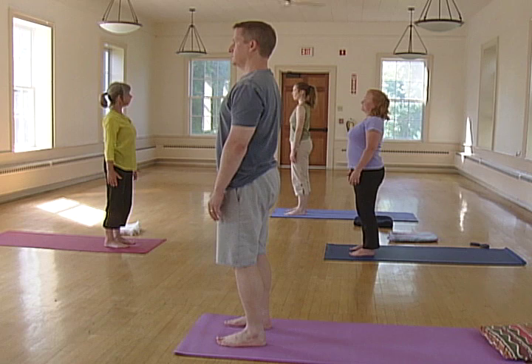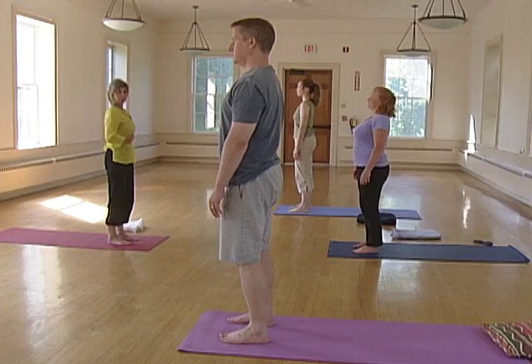Align root, sacral center, solar plexus, heart, throat, brow and crown.